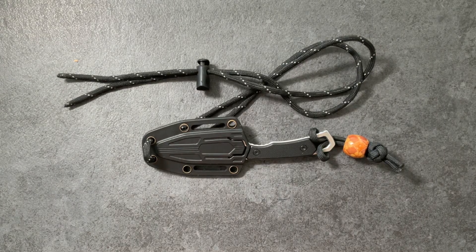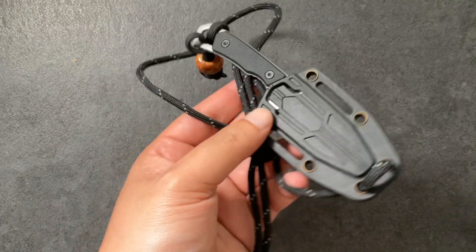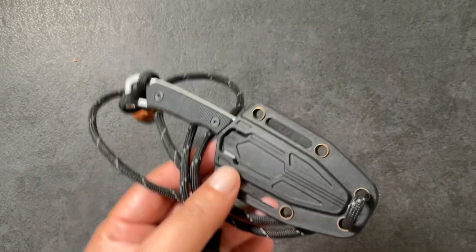Hi Kawan, welcome to EDC Ready. Today I want to talk about neck knives. I've been carrying one for well over a year, and I want to talk about the pros and cons of carrying a neck knife and why I personally choose not to carry a neck knife.